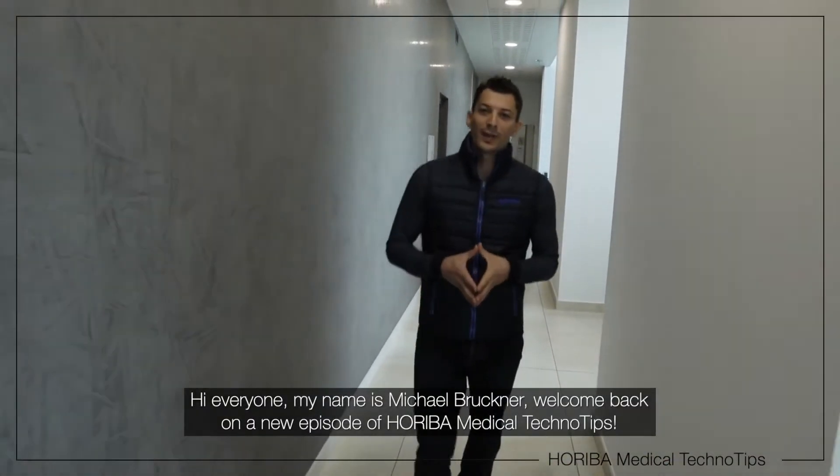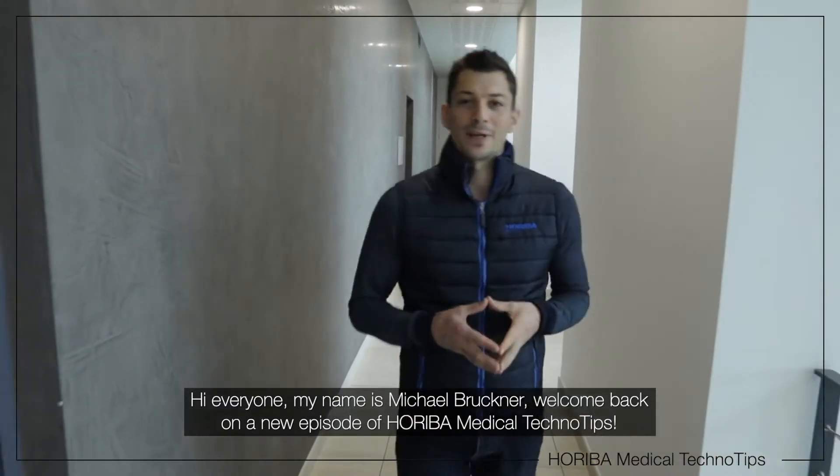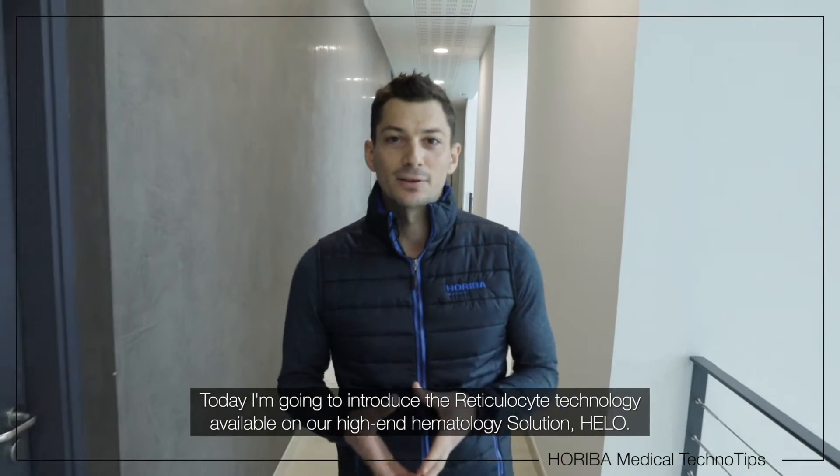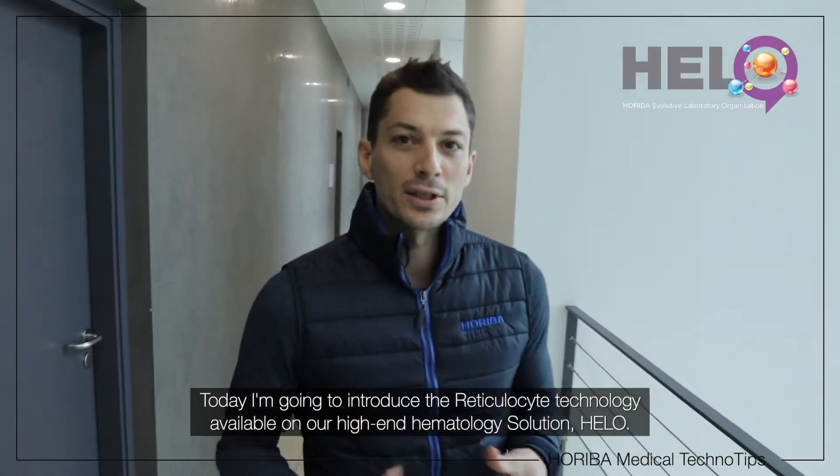Hi everyone, my name is Michael Brickner. Welcome back to a new episode of Oriva TechnoTips. Today I'm going to introduce the reticulocyte technology into our high range hematology solution.